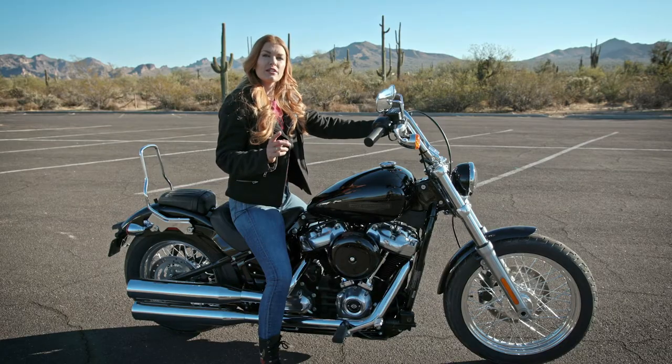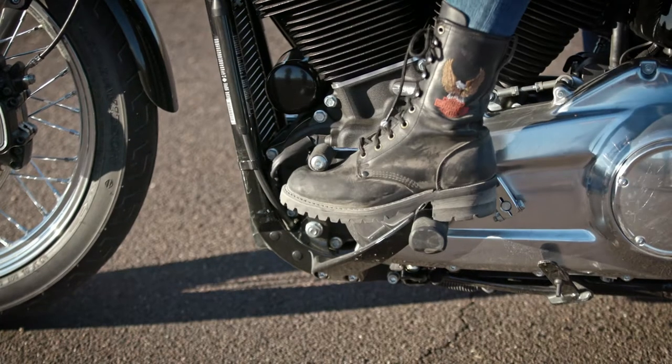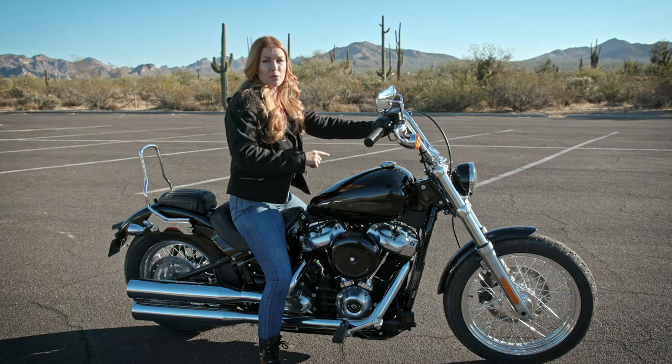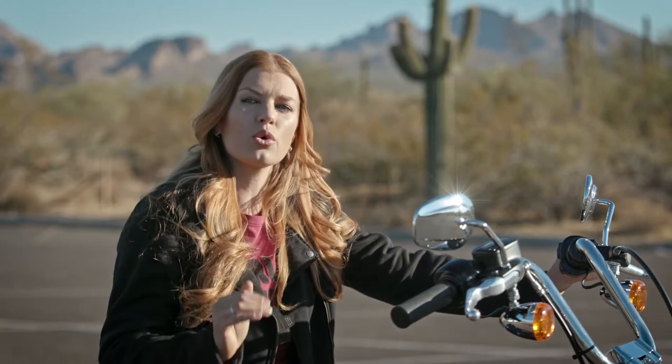To get into first gear, you use your boot to push the lever down. For the other gears, you're going to get your toe under the lever and pull it up. It's super simple — one down, the rest up. After you push your shift lever up or down, it automatically returns to the center so it's ready for the next shift, and it'll take you up and down through the gears in sequential order.